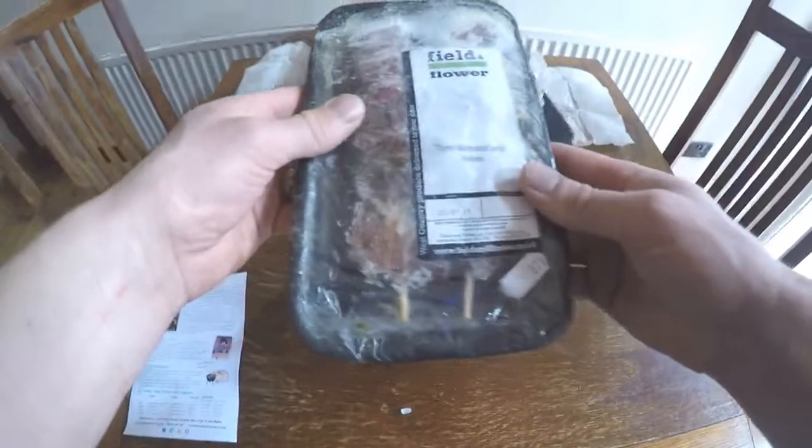There are some ice blocks to keep everything nice and fresh. First out of the box we have thyme marinated lamb kebabs.